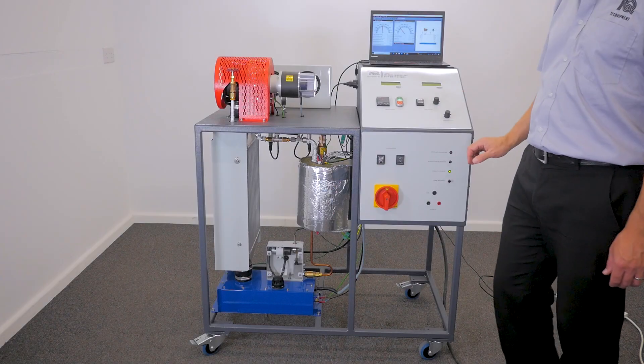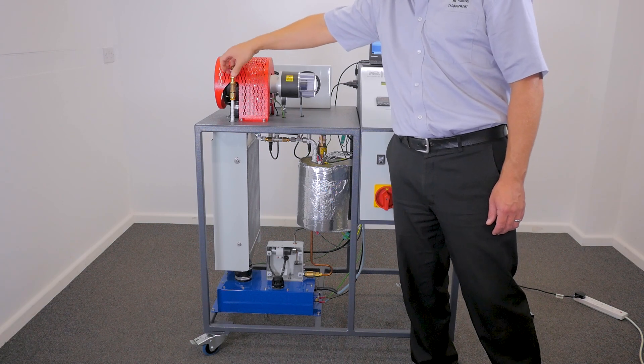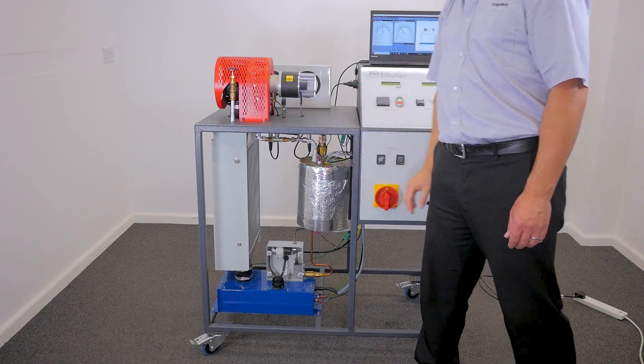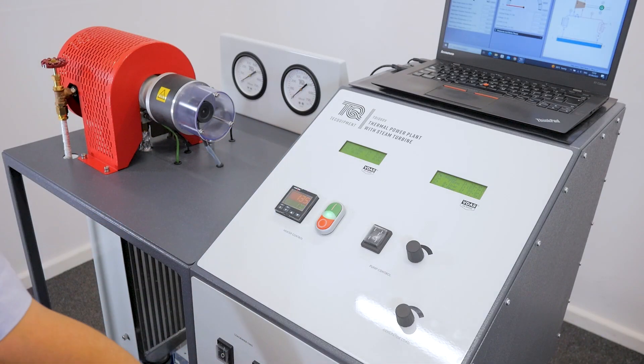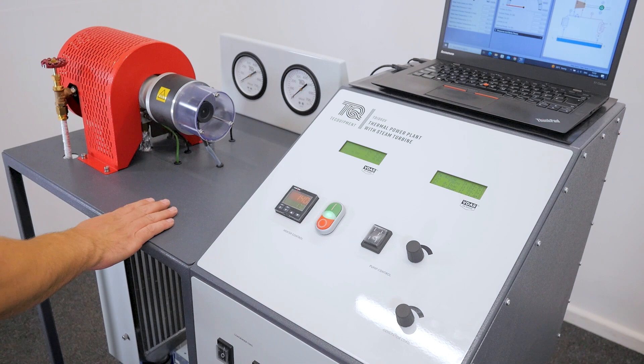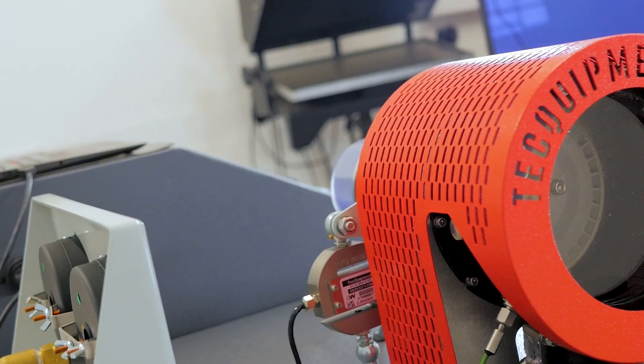So whether you're an educator looking to revolutionise your teaching methods, or a lecturer looking for a more interactive and engaging lesson plan, this mobile laboratory-scale steam turbine TD1060V is a fantastic tool for that application. Thanks for watching our video. Please do give us a like to let us know that it's been useful for you, and subscribe to our channel if you'd like to see more relevant content to facilitating engaging and practical education.